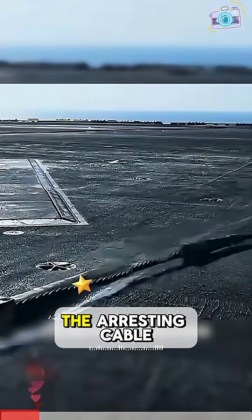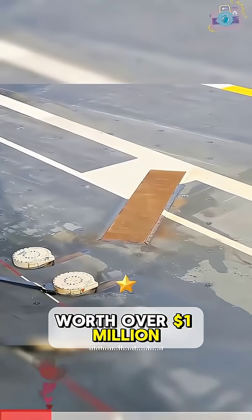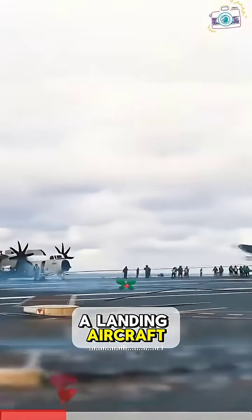This is the process of resetting the arresting cable on an aircraft carrier. Each one is worth over one million dollars and is one of the most crucial pieces of equipment on the carrier, capable of stopping a landing aircraft in seconds.